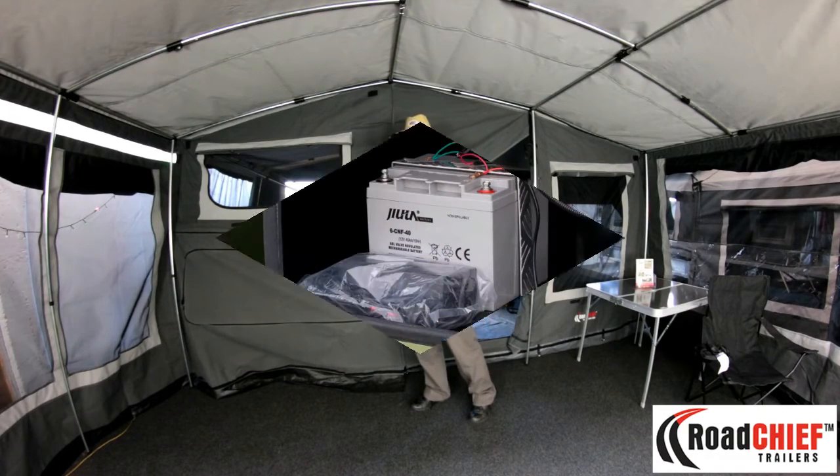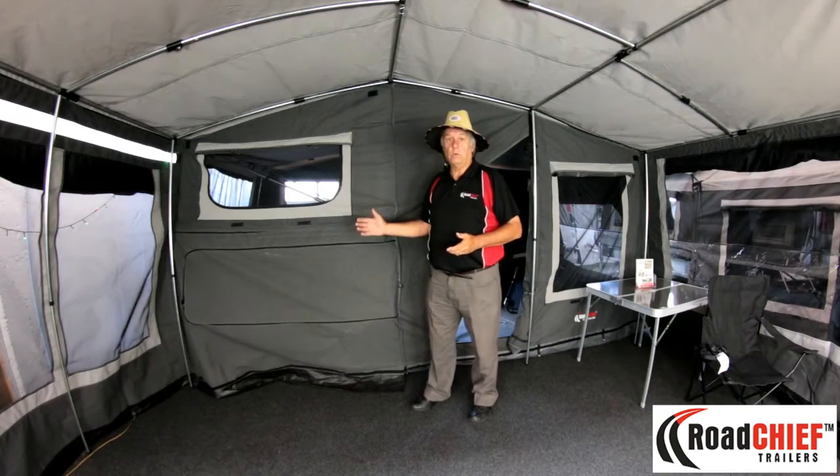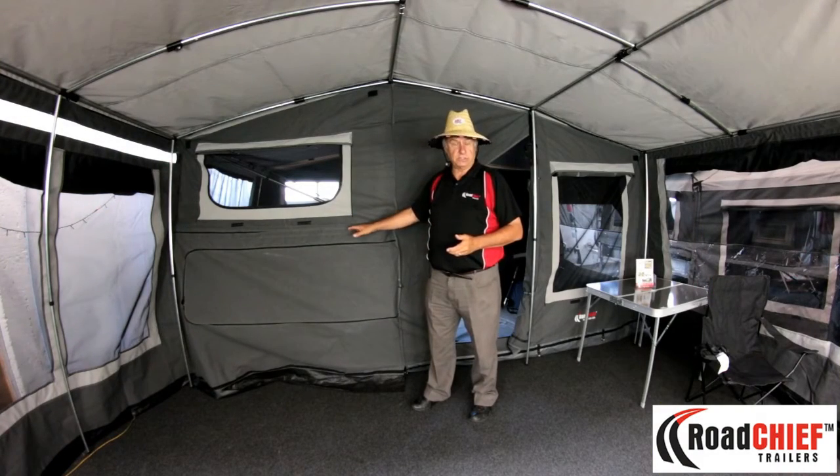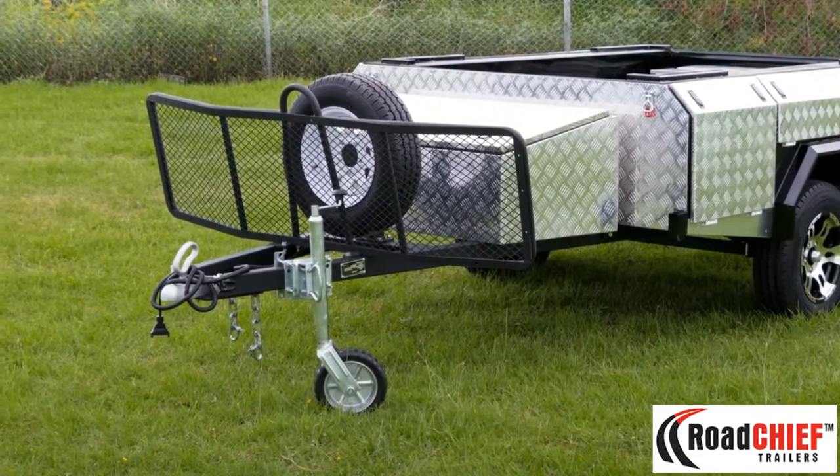The water pressure is run off a car battery with a 12 volt pump system. That will run into a stainless steel sink which I'll show you in a minute.